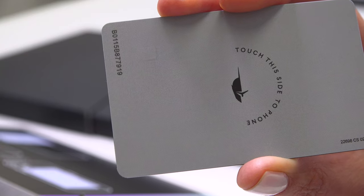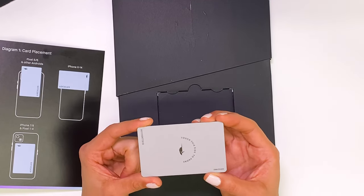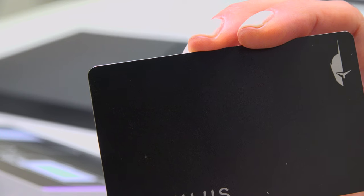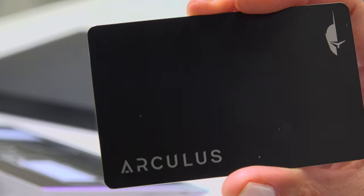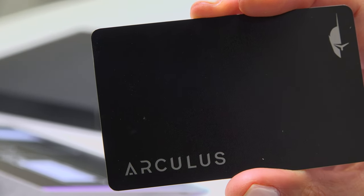The back of the card will either be silver or black, depending on the version. The device, as you can see, is the size of a credit card. It fits in your wallet, which is a good way to keep it concealed, and it is super convenient for managing your crypto on the go.